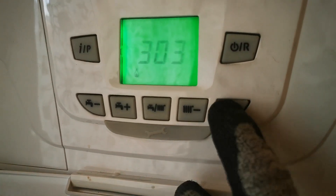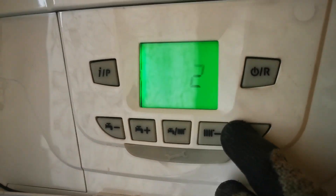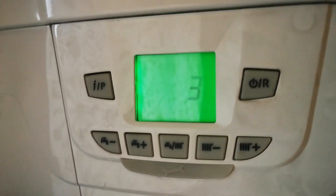So you've got your low fire at 1, and 2 and 3 for high fire. To exit, hold down the radiator minus and the standby reset button again.